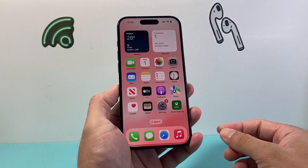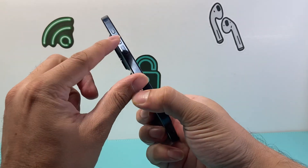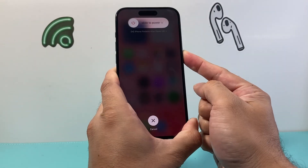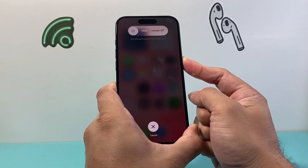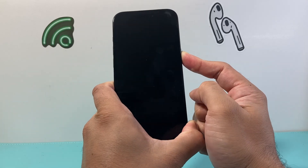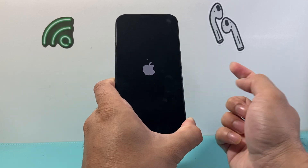If it's still not working, it's time to do a forced restart of your iPhone. Press and release the volume up, press and release the volume down, then hold the side button. Wait for the Apple logo to appear while holding it down — do not slide to power off. Keep holding the side button until you see the Apple logo appear, then let go.